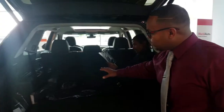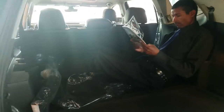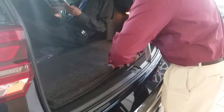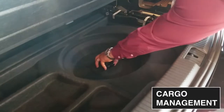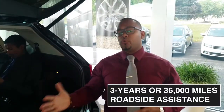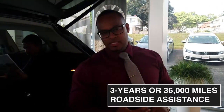With the third row folded down completely, there's a tremendous amount of cargo space. If you have four or five passengers and need cargo space — maybe going to the beach or on a long road trip — you can see the benefit. There's also cargo management space underneath, and that's where the spare tire is, accessed by unscrewing the locking mechanism. The car comes with three years or 36,000 miles of roadside assistance.